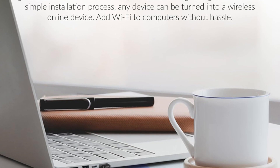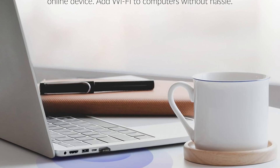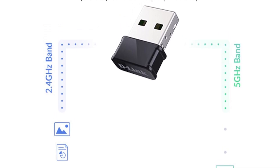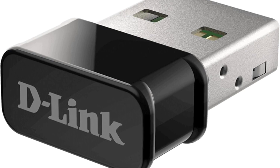While it delivers stable performance, it may not suit heavy multitasking environments. Overall, the D-Link USB Wi-Fi adapter is a reliable, cost-effective choice for users seeking to boost wireless performance and upgrade older devices without breaking the bank.